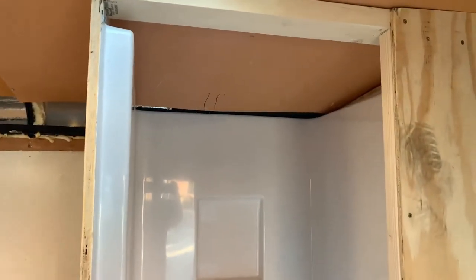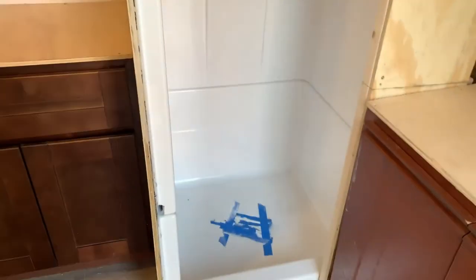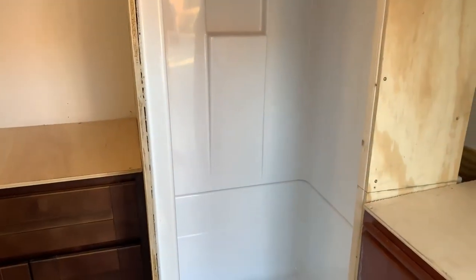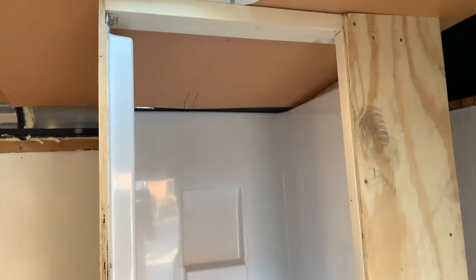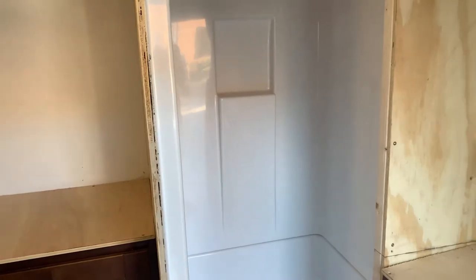The shower is what I'm really impressed with. It took me a while to figure out the right size — if I go too small I'd have to shower sideways. I picked this up at Home Depot, it's a 32 by 32 shower. We did a little trimming on it but it fits in there really well. I drilled the hole right in the middle for drainage.